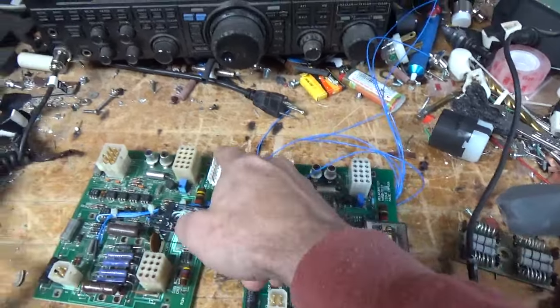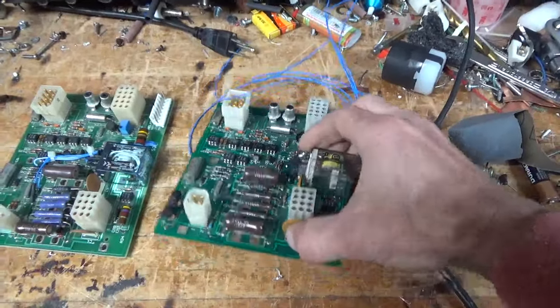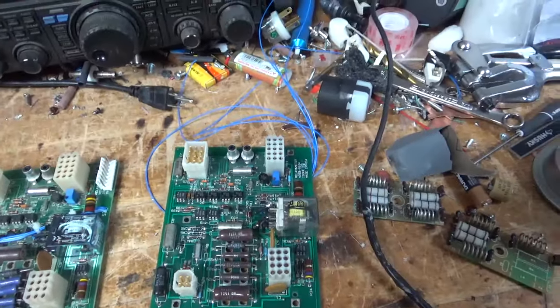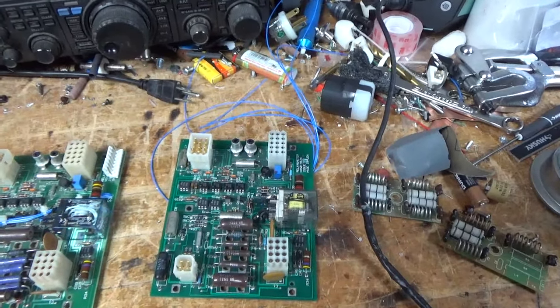I bought another one of these strips — a different one — and I'm going to mount it here. I ran the wiring underneath this time. I have to change some of these resistors to scale the meter and then install it.